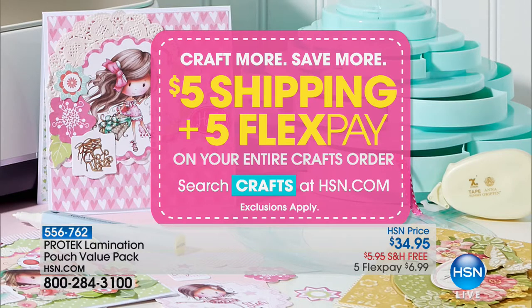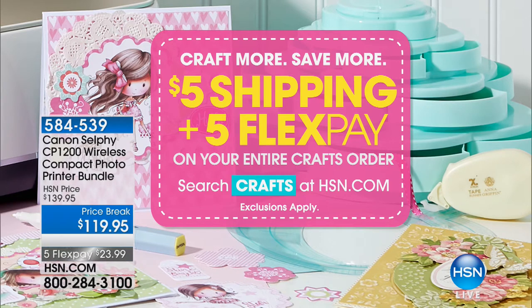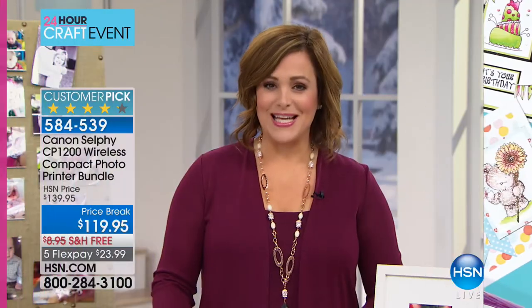Please keep in mind — everything today. We don't have these crafting events often. Craft more, save more. One fee to ship your entire crafting goodies — $5 to ship — and everything you're watching today on crafts is on five flex pay.